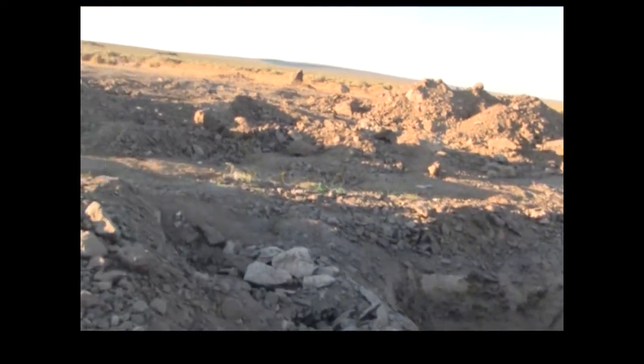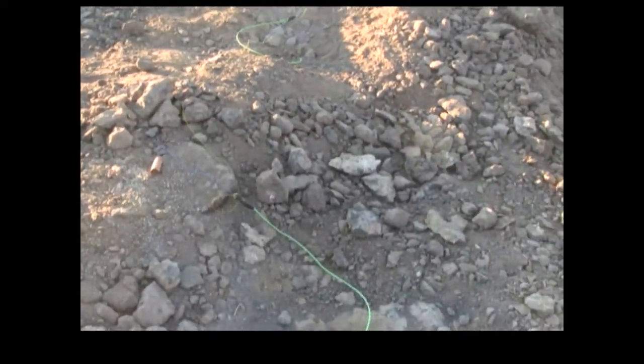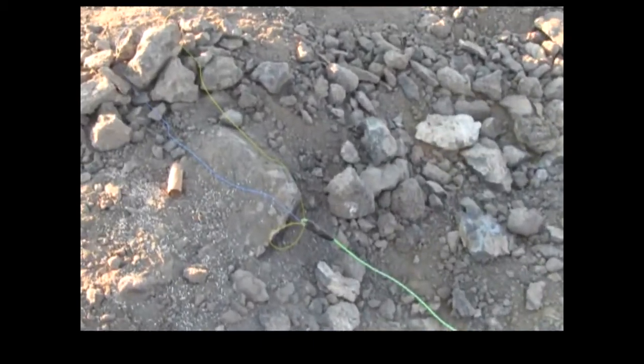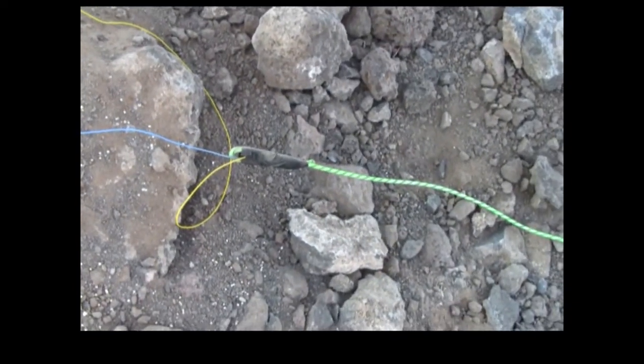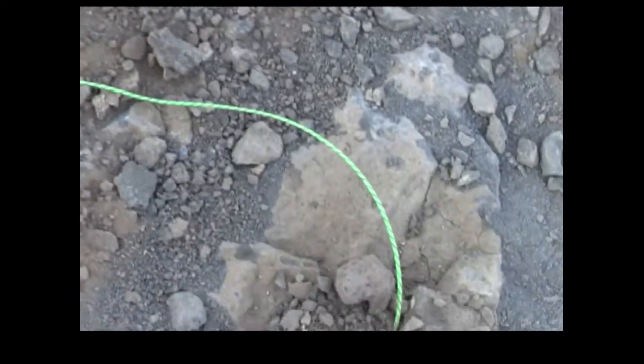We've got twelve holes here loaded hot and ready to go. We're unfortunately using electric caps that are in-hole delays. I do not like electric caps — I will not put them in the ground. So what we do is tape them off to det cord and use the det cord to prime the charges below.